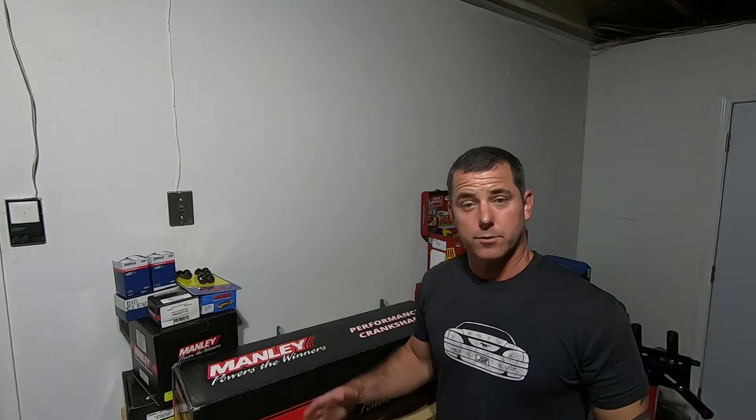Hey everyone, thanks for tuning in. My name is John. Welcome to this new series where I'm going to build a Texed block into a Manly 5.0 stroker — a 4.6-based Texed block into a 5.0. A stroker kit can be a little involved; it's a little different than assembling a standard engine, so I'm going to go over it in pretty good detail. This is meant to be for somebody who hasn't done it before, but even if you have built an engine before, hopefully you'll pick up something. Also keep a list below in the comment section of all the part numbers I'm using in this build.